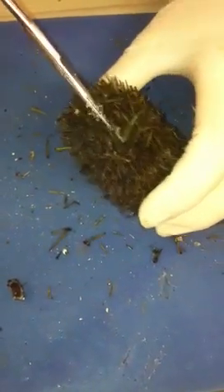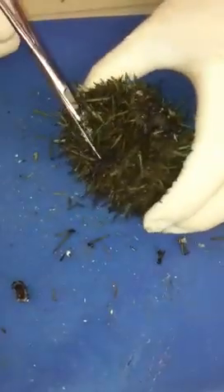When you're done with that, you're going to make an incision down the side of the sea urchin and continue your cutting until you've made two hemispheres.